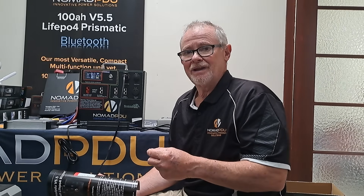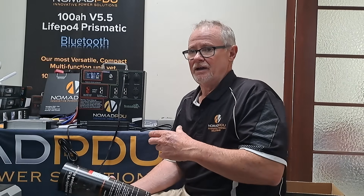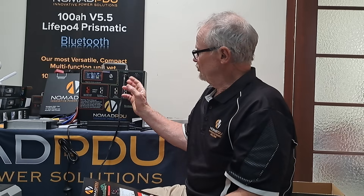Then you've got another Anderson that is free for any other accessories you've got connected up. If you're going to use those 12 volt oven buddy things with a CIGA plug, cut the CIGA plug off and put an Anderson on, because there's a better connection and Anderson's rated higher than a CIGA plug.